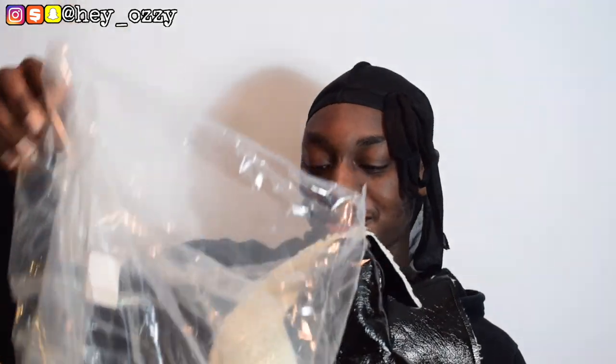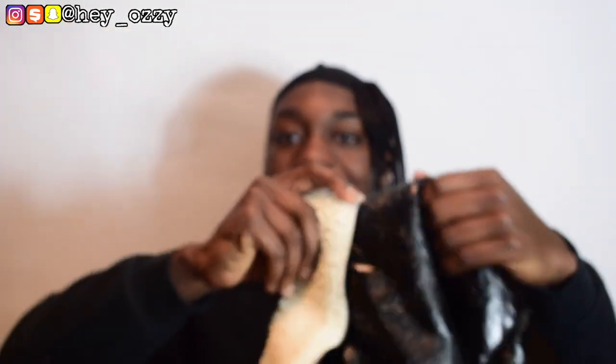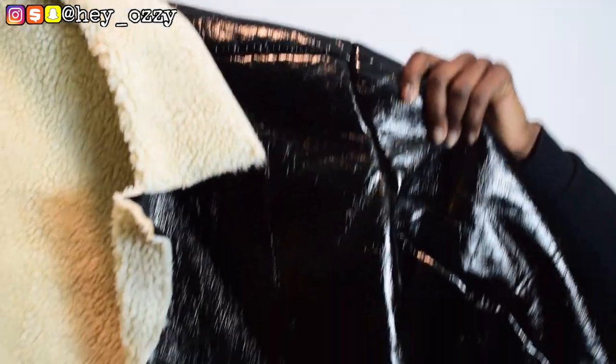It's an oversized jacket. This is the little bag that it came in. For those of you that don't know, I shop at ASOS a lot. This thing is very glossy — I don't know if the camera wants to pick it up. Look how shiny it is. It's kind of like you look like a moving oil slick.